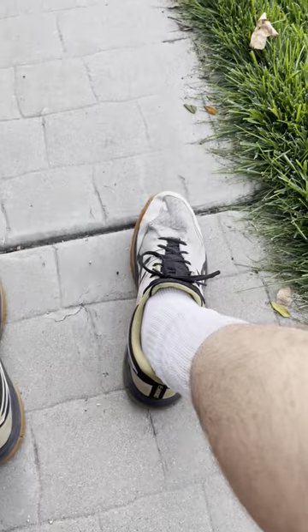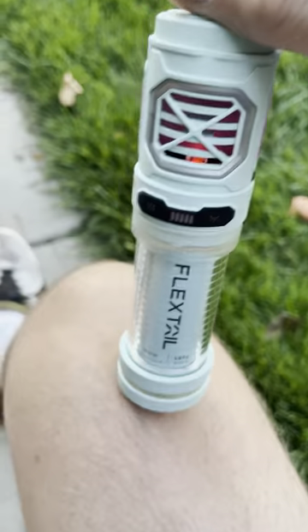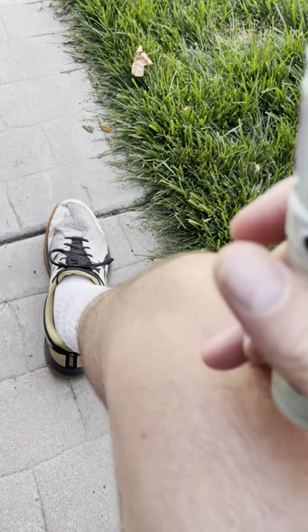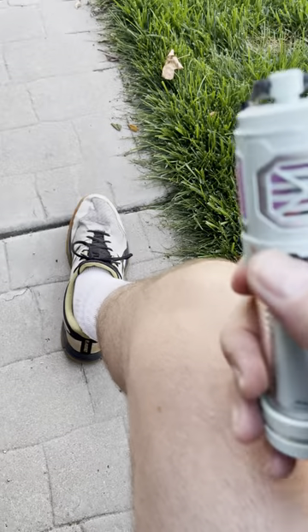I can definitely smell it, but so far it is not working. You can see there's a mosquito eating me right there — they're just flying around still. I smell it but it's not working, they're still attacking me. What the heck? Am I doing something wrong? I have two pads in there, I have it on the minimum setting, which should be at least a 10-foot radius according to their website.